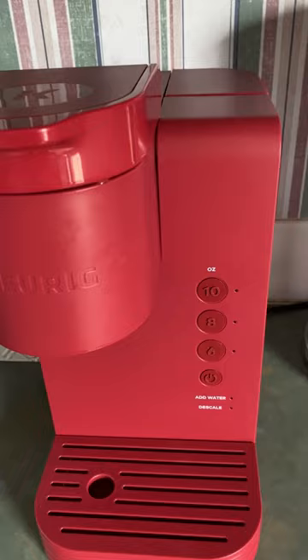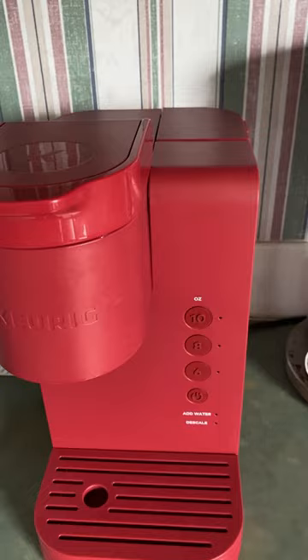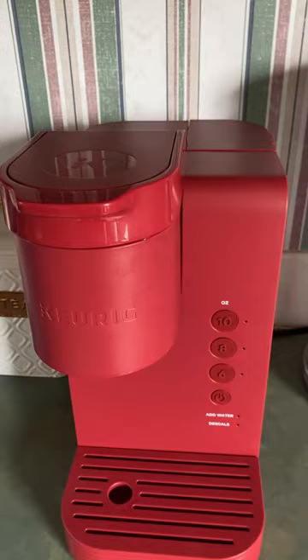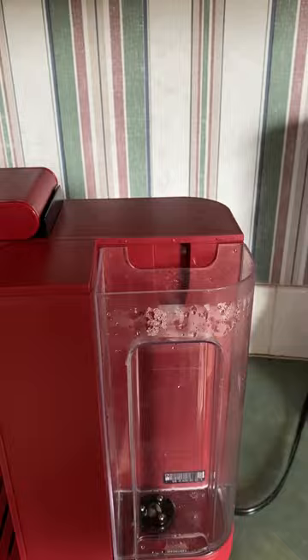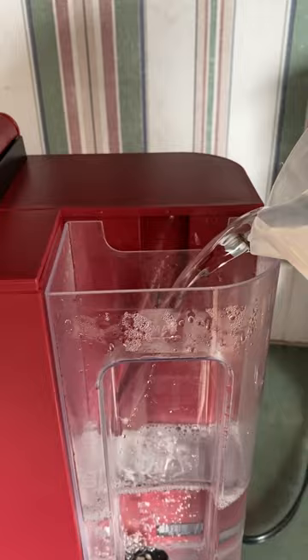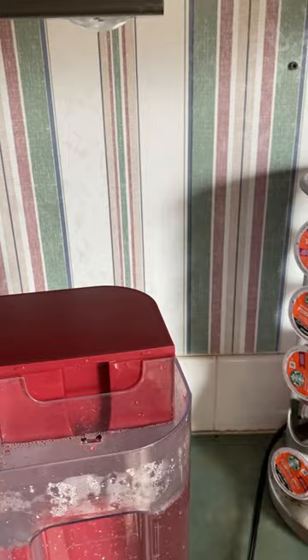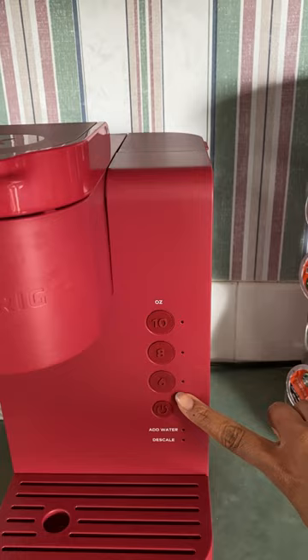The first thing you want to do is make sure that the machine is turned off. You can use either the descale Keurig solution or you can use vinegar and water. I do not have the Keurig solution, so I will be using vinegar and water. First things first, you want to fill this up using half vinegar and half water. I'm going to fill it up halfway with vinegar and water — there it is.